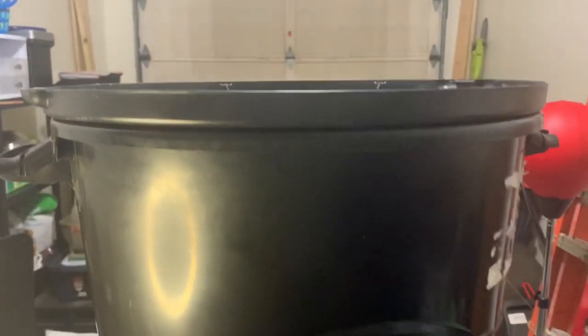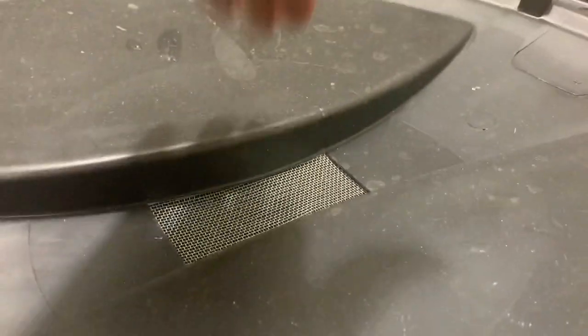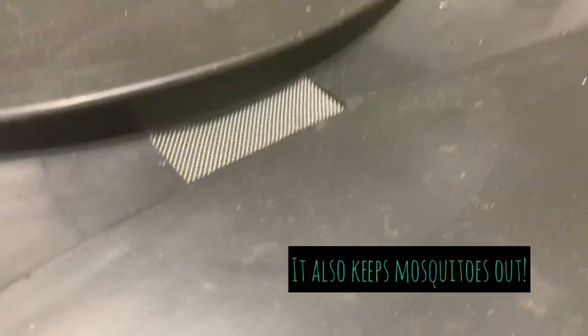All you do is sit this lid on top, and when it rains, the rain just comes in through the screen, which filters out any debris, leaves, or whatever, and the barrel fills up with water.